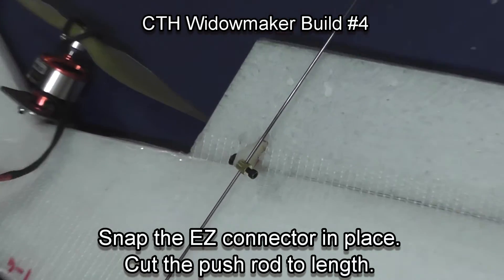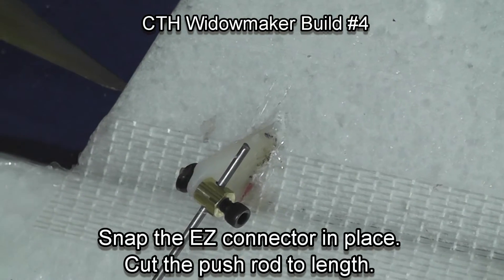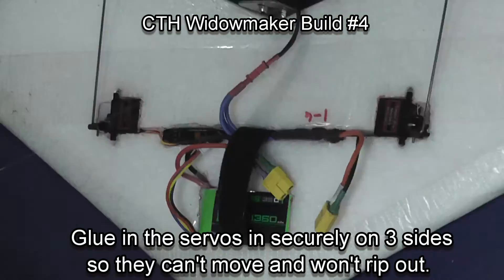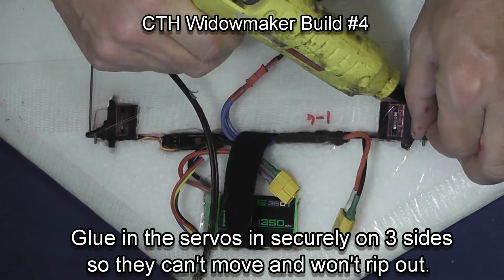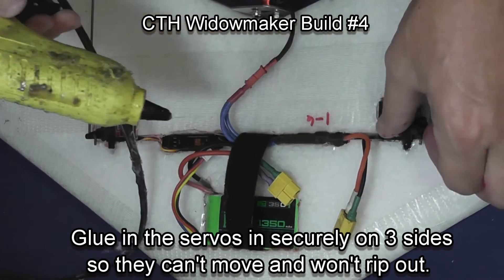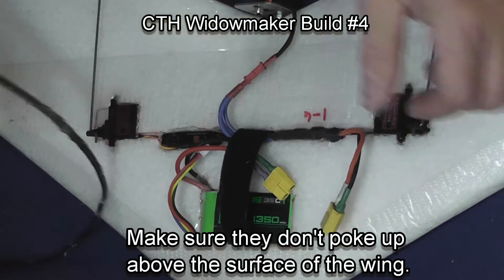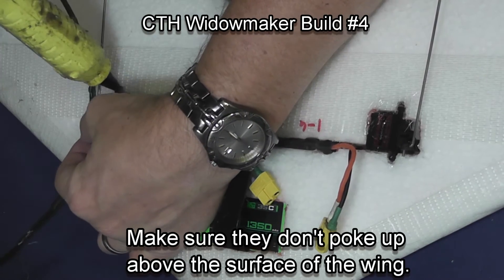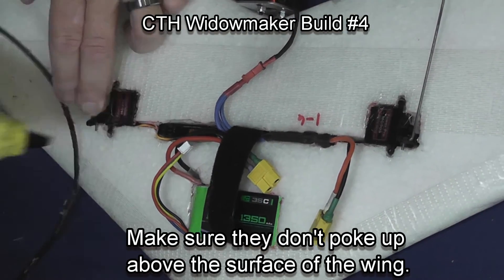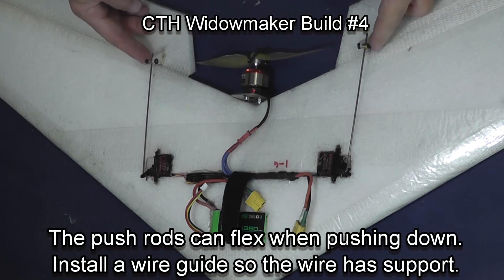Now we're going to cut the push rod to length — leave yourself a little bit extra for trimming in the plane. Glue in your servos; in this particular case the servo is laying flat. I squeeze a little bit of glue down along the brackets on both sides where you'd normally screw the servo down, and then glue three sides of the servo at least to make sure that it's secure and can't pull out in aerobatics.